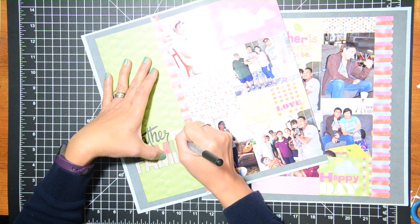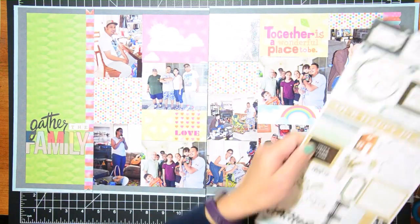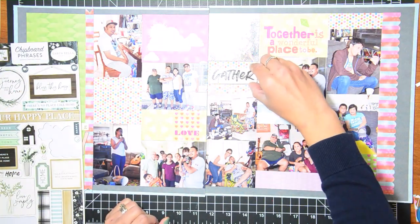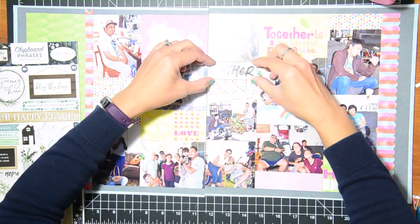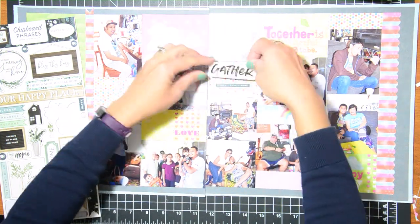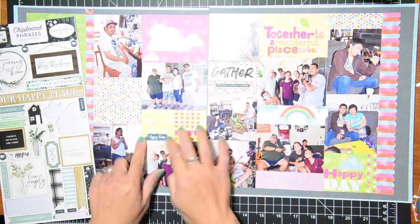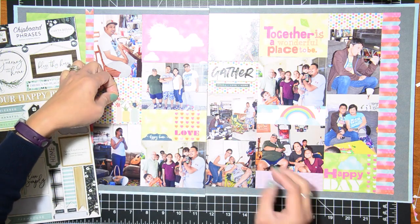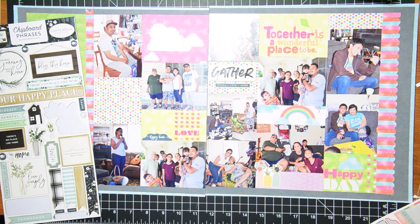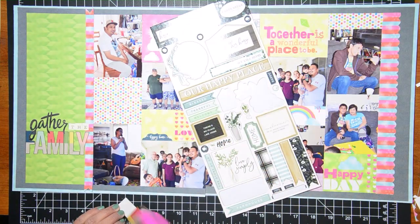The word 'Family' wasn't standing out against the green background, so I decided to highlight that with a pen. Now it's time to decorate — I have a few chipboard stickers and also regular stickers. This one is from Carta Bella with some home elements. I find that chipboard stickers don't always adhere very well, so I'm adding a little bit of ATG to some of them to make sure they're stuck on there and won't come out.